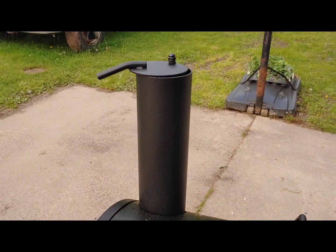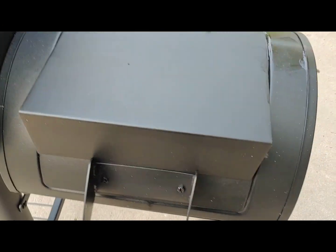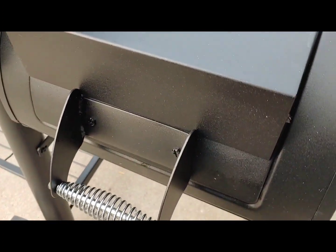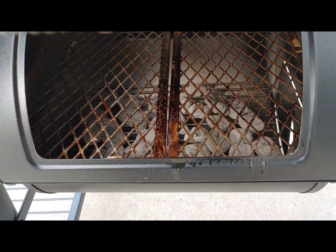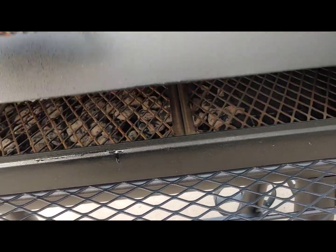250 to 300 degrees Fahrenheit is where they recommend keeping it for two hours. I got lucky with just enough coals to keep it right above 250 the entire time. As the coals burned down toward the end, I did have to open the air intake a little bit more and ended up opening the chimney to let more air in and more airflow out.